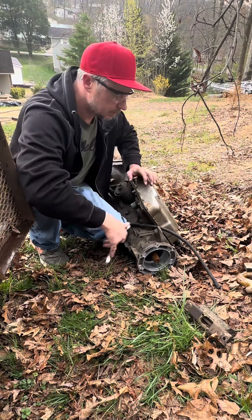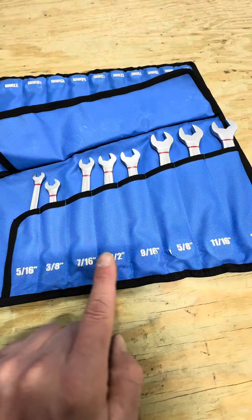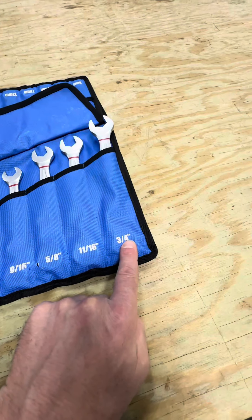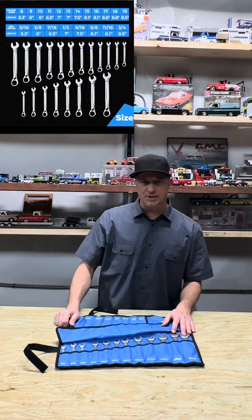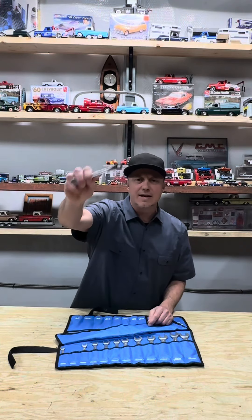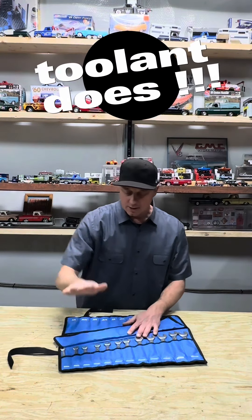You've got the standard sizes: 5/16ths, 6/16ths, 7/16ths, half, 9/16ths, 5/8ths, 11/16ths, and also a 12/16ths — so you have your common wrench sizes needed on most applications. But on the metric, you've got 8mm all the way up to 19mm, including a 9mm. Who gives you a 9mm? Toolit does. Super awesome.